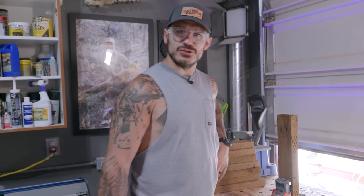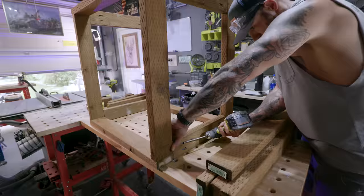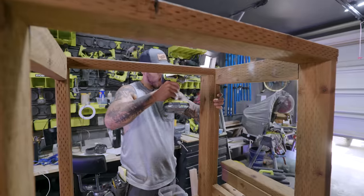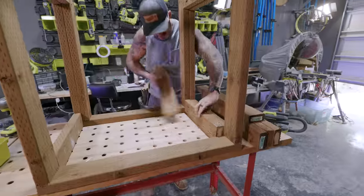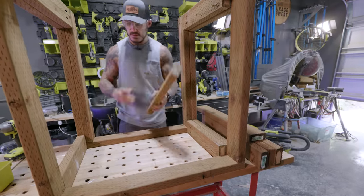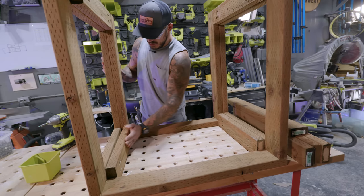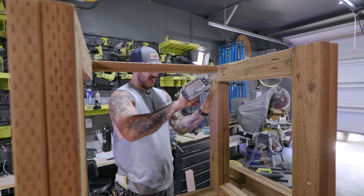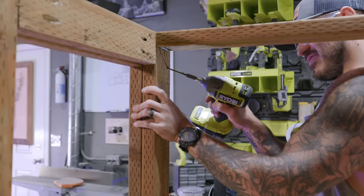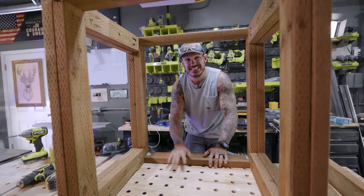I'm working with pressure-treated lumber. Who needs a hammer or a mallet? You got pressure-treated lumber, baby. The frame of this cabinet is done. Let's start moving on to the sink one.